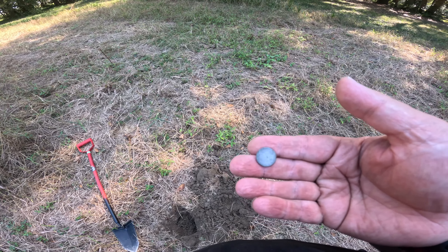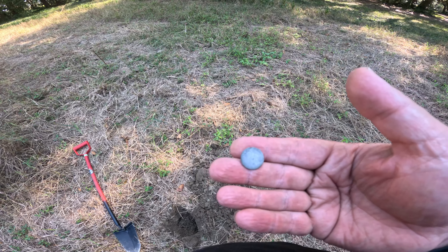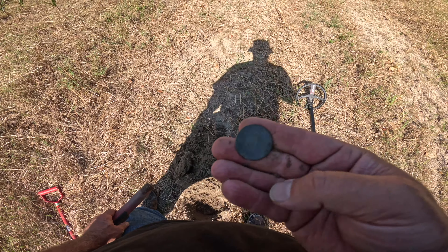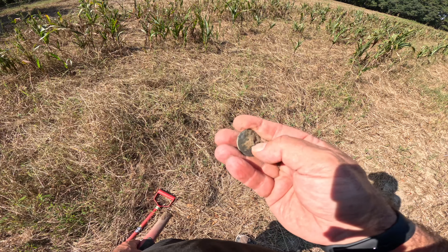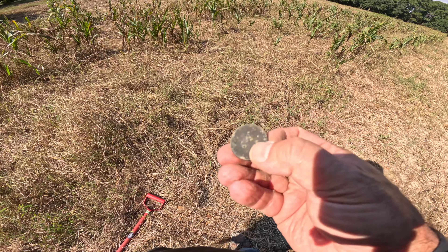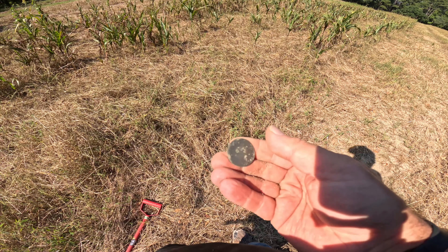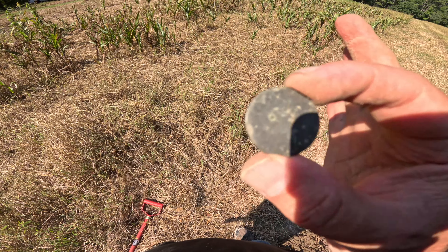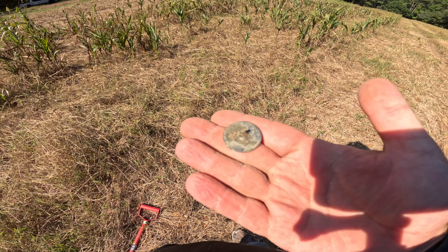Maybe we can get lucky and find a coin or military button. Right now we've dug four flat buttons so far on a site that we've hit pretty good. We got a 68-69 - we just dug a bunch of bolts, but look, we got us a beautiful tombak button. See the nice shank on the back and the nice dimple right there in the center. We dug two 68-67s that turned out to be bolts, but this time the 68-67 turned out to be a tombak button. It's about quarter size - definitely late 1700s, early 1800s, and this site just keeps giving up stuff.